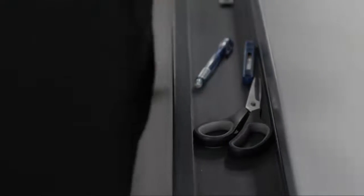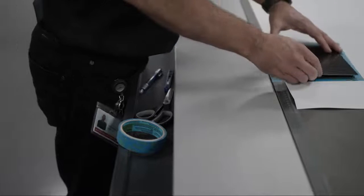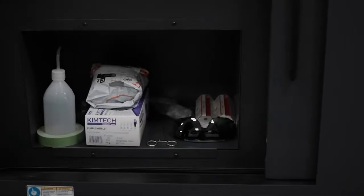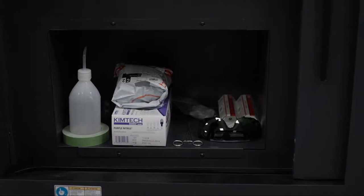We understand that operators on the Acuity Prime will have other tools required for their job. As such, we've incorporated a shelf on the front of the machine, meaning those important things are close to hand whilst being kept safely away from the moving parts. Furthermore, we've utilized free space under the machine as a handy cabinet. This provides a space for larger items such as PPE and personal items, helping to keep the area around the machine clear.